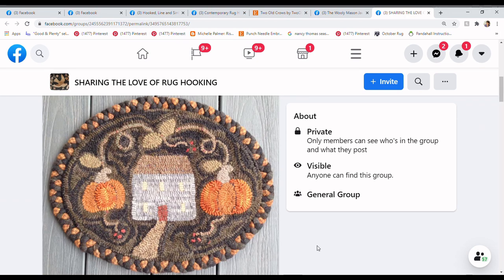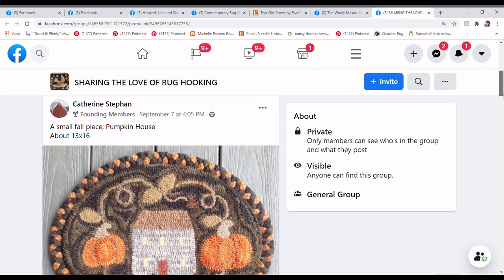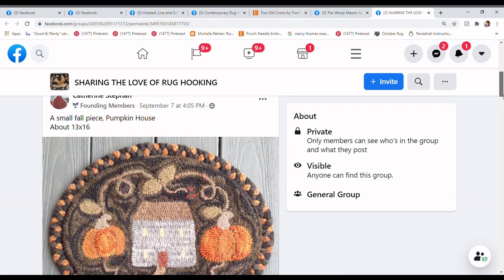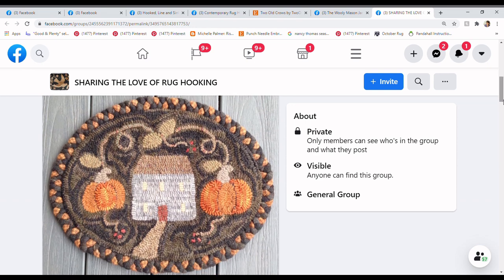This next piece is from Sharing the Love of Rug Hooking — one of my very favorite pages — posted by Catherine Stephen. She writes: a small fall piece, Pumpkin House, about 13 by 16. Speaking of going from summer into fall — this is a great beginner piece and it is for sale; you need to contact Catherine directly on the Sharing the Love of Rug Hooking page. She's very diligent about emailing people back. This is a gorgeous, primitive, simple, small piece — perfect for beginners.